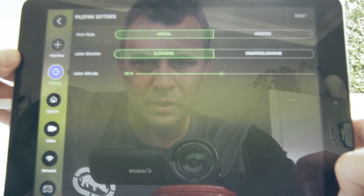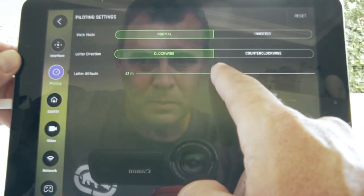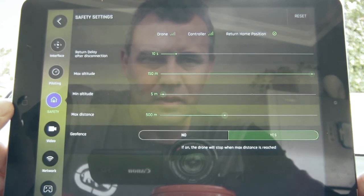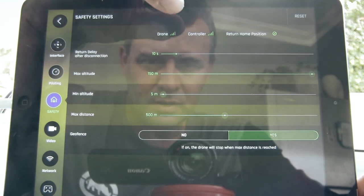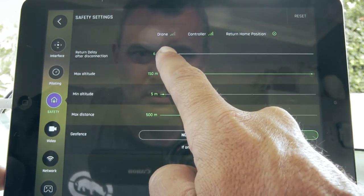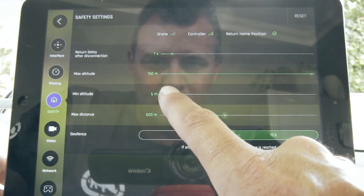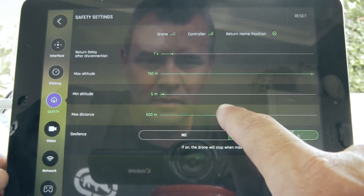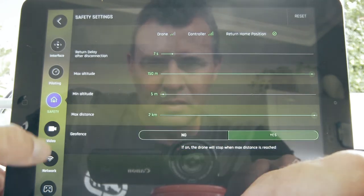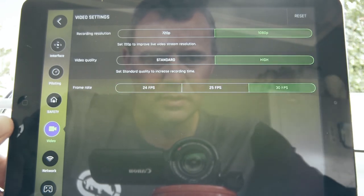Under piloting: pitch mode is normal, loiter direction clockwise, loiter altitude set to 50 meters — you can lower it to 20 or raise it to 150; I'll keep it at 50. Under safety: return delay after disconnection is 10 seconds — I'll lower that to 7 seconds. Maximum altitude is 150 meters, minimum altitude 5 meters, and max distance is 2 kilometres. There's also a geofence toggle. Under video settings: we're running 1080p, and I'll set video quality to high frame rate at 30 frames per second.